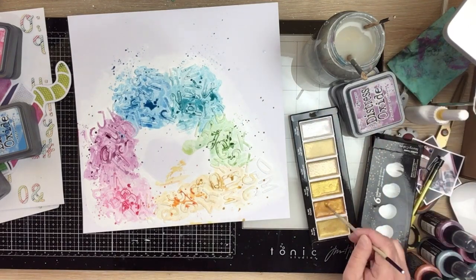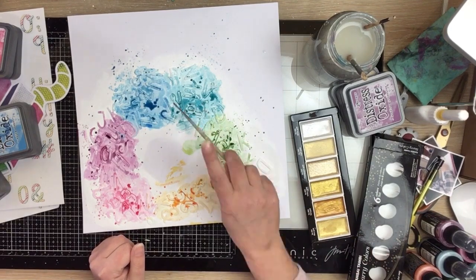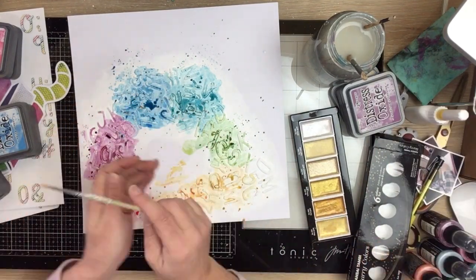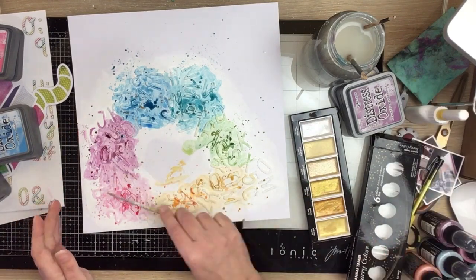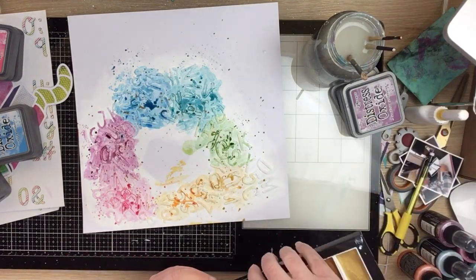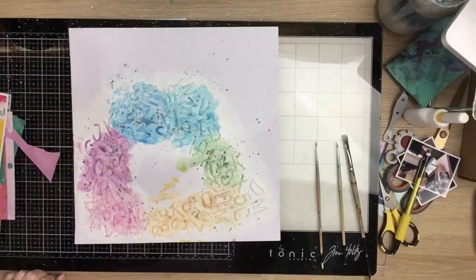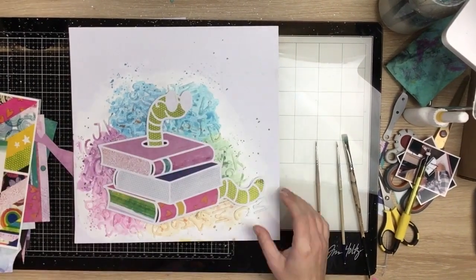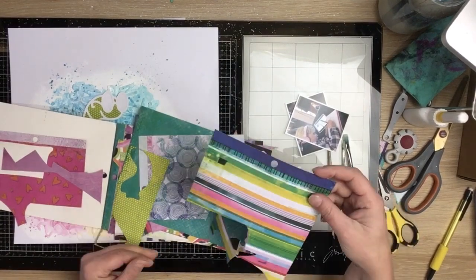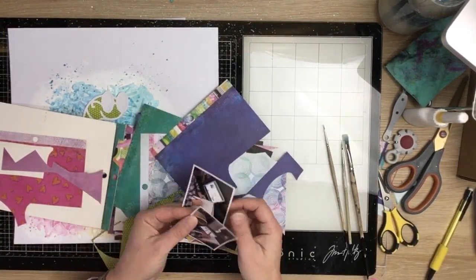I'm bringing in some gold with my Gansai Tambi Starry Colors water-based pigment set, going for a really red gold — funnily enough it's called Red Gold. I add some water and splatter that on. I felt like that gold matched the gold in this collection — there's some gold foiling that's almost holographic, picking up a reddish tone. That's why I went for that color versus a normal gold.